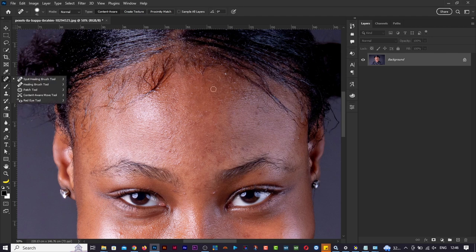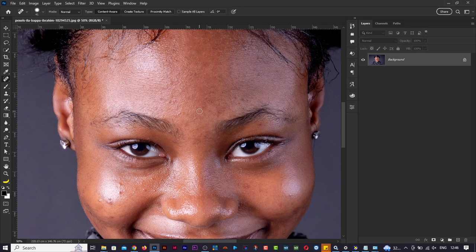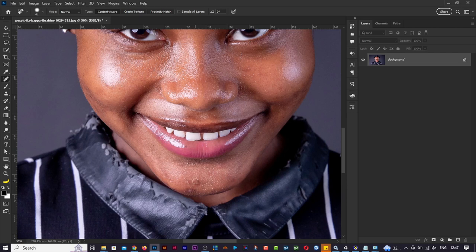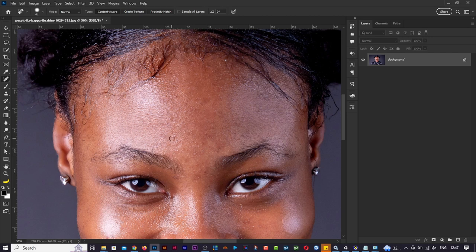What Photoshop does is examine the other pixels around the area you clicked on and replaces what's there with something better. So just click, click, click around the face like that to fix things up. Make sure your brush is not too big - this is the spot healing brush tool. There are some things you can't do with this particular one - some results look funny.